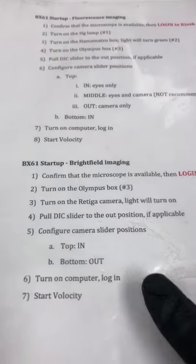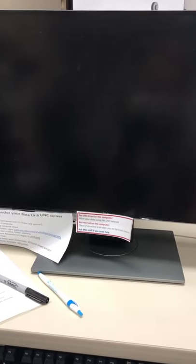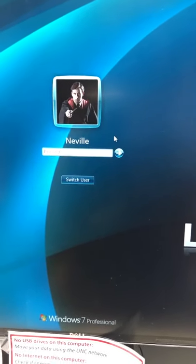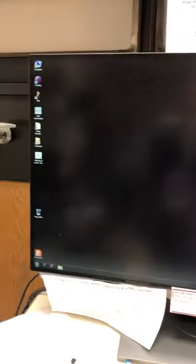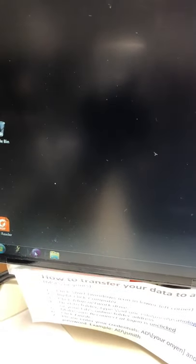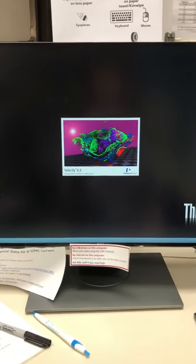Now turn on the computer and log in, then start Velocity. Once the computer finishes starting up, click on Neville — that's the nickname for this computer — and input the password, which is MSL. Then start Velocity, the software that controls the microscope. Just double-click on it once; if you don't wait and double-click again, you'll get an error message, so be patient.